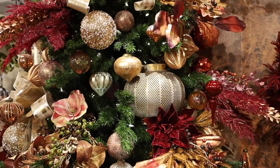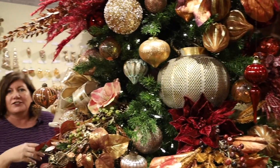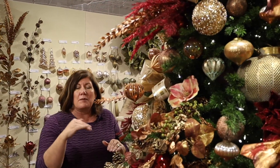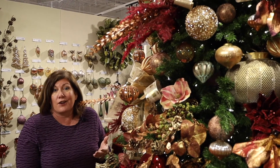Have it in your store early enough so that as you sell off your tree and your fall is sold through, then you're just going to start adding in just a little bit more holiday, a little bit more holiday into your design as you go through the weeks.